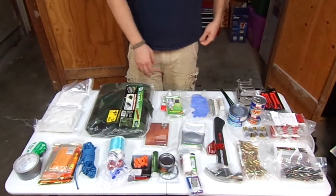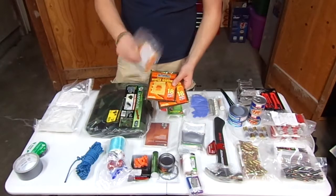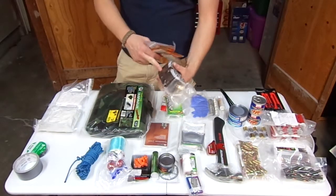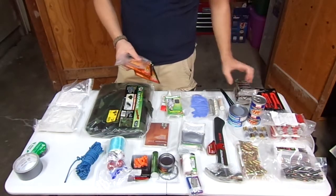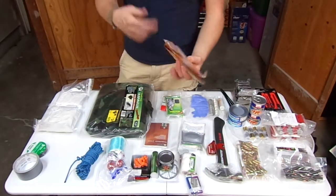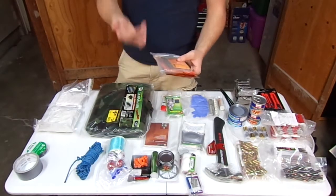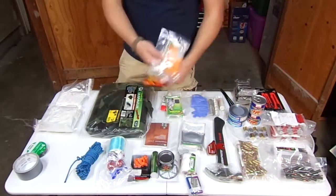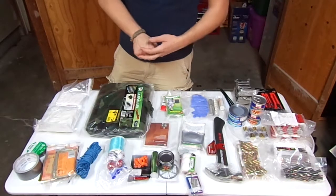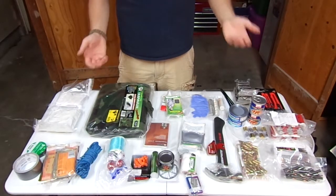Next are two packages of body warmers and two packages of hand warmers. Heat is essential — that's why I've got the fire bars, fire cubes, the can of heat gel, and the lighters. Heat is essential for cooking, for living, for boiling water — which you also need a lot of. You can live without most of this stuff, but you need water, heat, and shelter as your main things to stay alive.